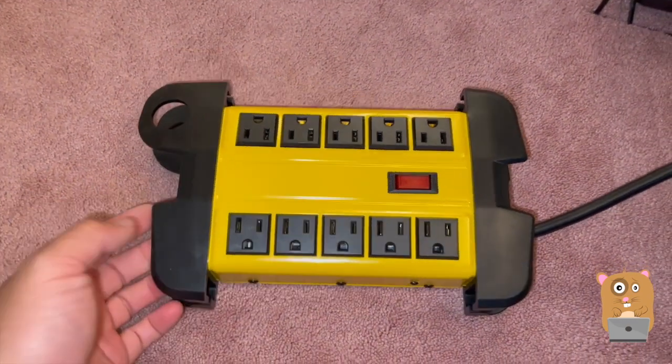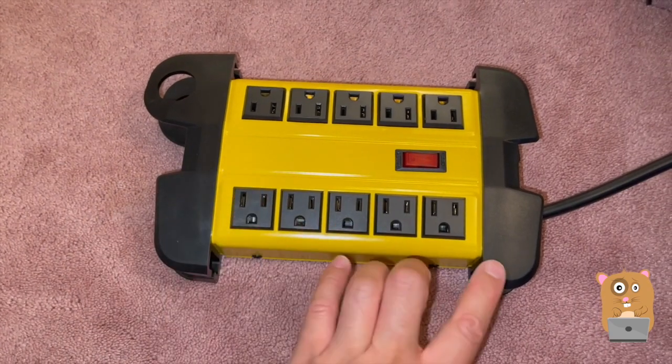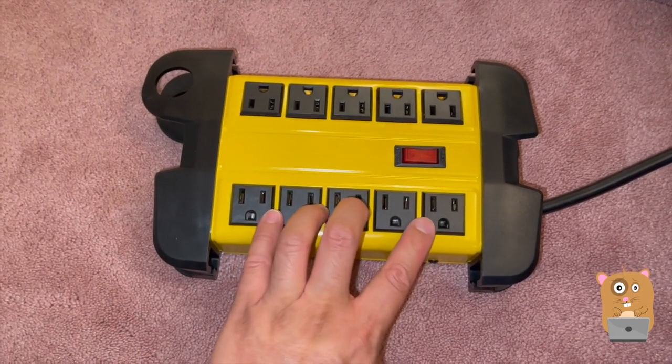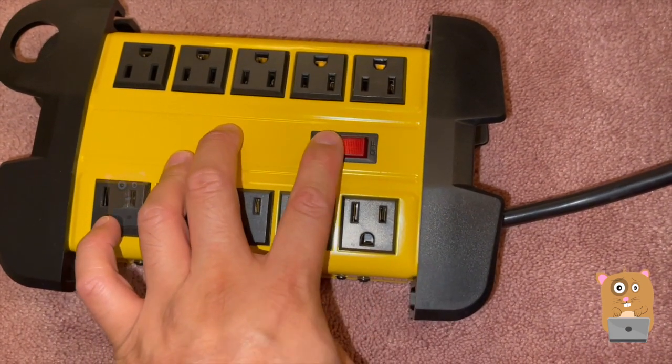It's rated for 15 amp, and the reason I said yes to this was because I wanted one with 10 outlets. The power cord is six and a half feet, and the circuit breaker is integrated into the on/off switch.